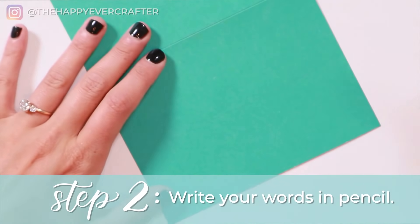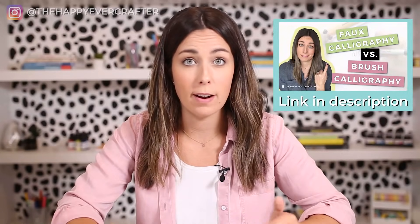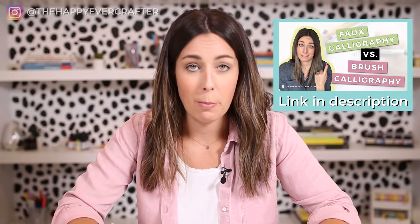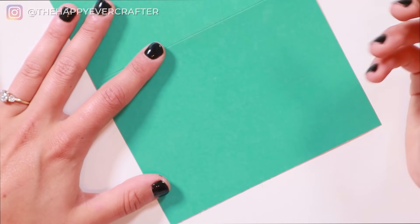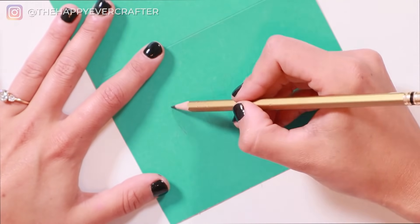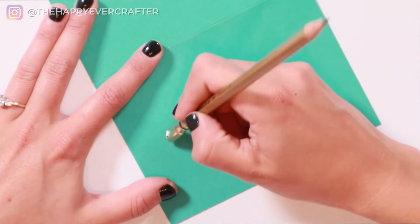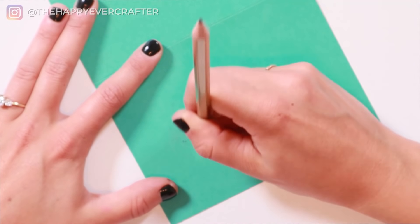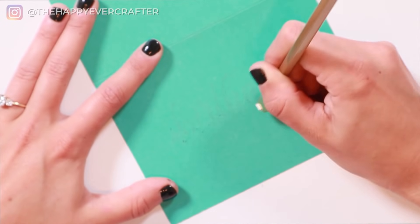Once you have your guidelines set up, just write your word. You're going to write the word 'birthday' first, and we're going to do this in faux calligraphy. If you've never heard of faux calligraphy before, watch that video and then come back — it's a really important skill if you are in the calligraphy world. So I'm just going to write the word 'birthday' in faux calligraphy. You can move, adjust, erase, and fix up this word as much as you need to, then gently erase the original guideline.